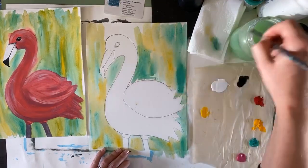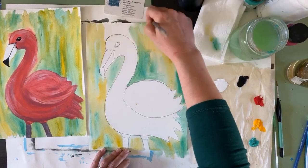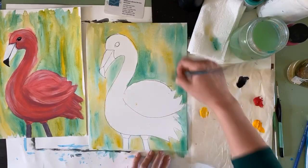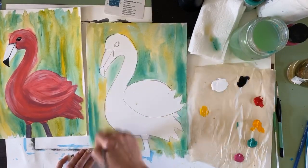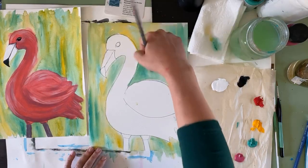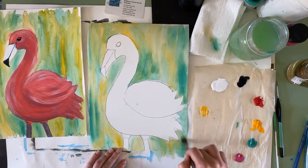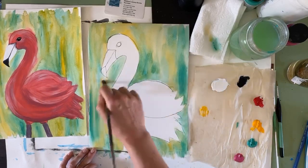If it starts to dry really fast, take a little bit of water and try to reanimate it — kind of wake it back up. Use a little bit more yellow, a little bit more green. You can have a really strong spot of one color if you like it. So there is our flamingo background. This is a really fun technique — you can totally do this for any painting, and sometimes you don't even need something in the foreground. Just making full canvases with this kind of soft textured background is really fun.